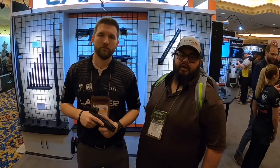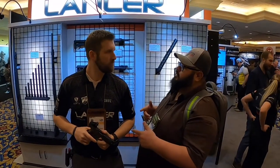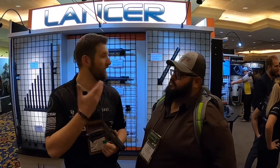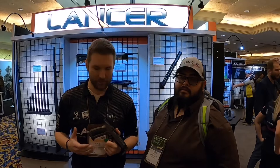Hey guys, this is Imprecision out here at the Lancer booth. From what I understand, we'll be looking over the new Laugo Arms. They hit Shot Show. So can you tell me a little bit more about it? As Chris mentioned, you're here at the Lancer Systems booth, Shot Show 2020. We're here to take a look at the Laugo Arms Alien. This pistol has been the talk of the show since day one. It actually just won Recoil's Best of Shot award yesterday.